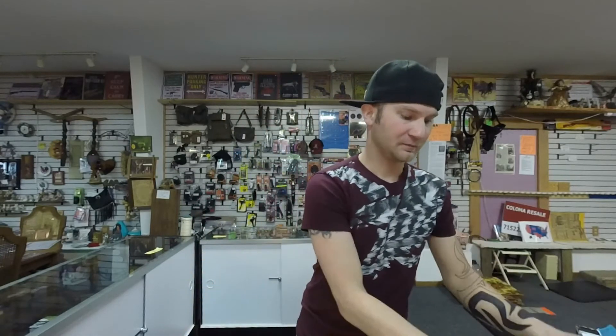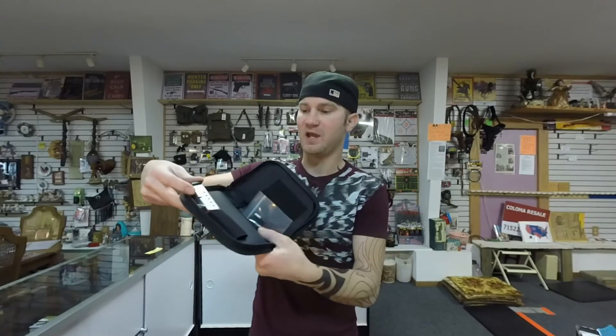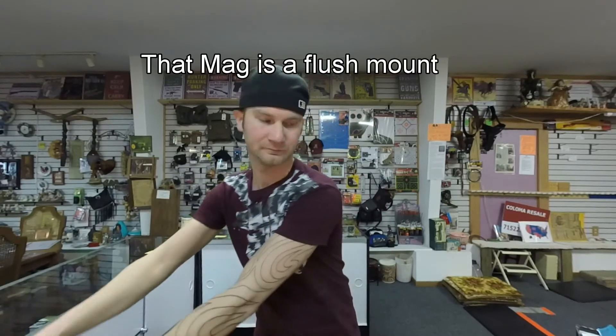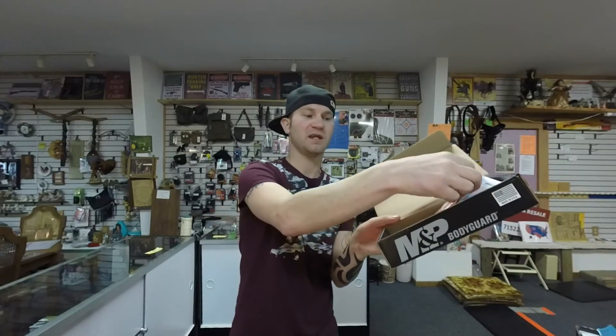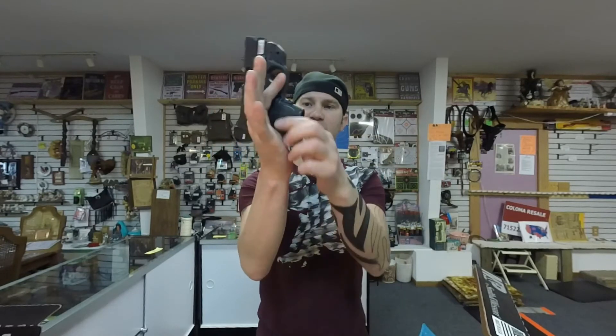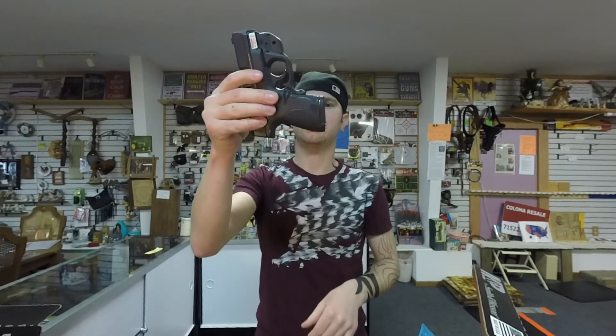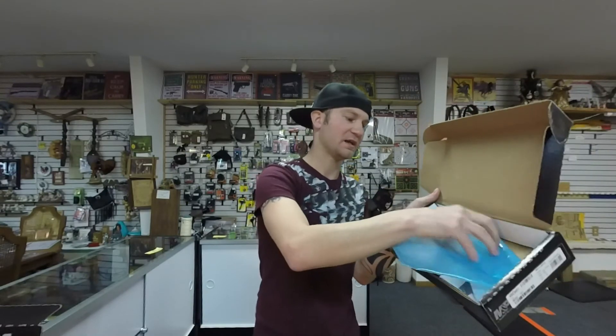The Bodyguard comes with a soft case, a tool to adjust the laser sight, an extra six-round magazine, a trigger lock, and instruction manuals. The Shield comes with an eight-round magazine that sticks out slightly, a seven-round flush mount magazine, a firearm lock, instruction manuals, and a tool to adjust the laser sight.